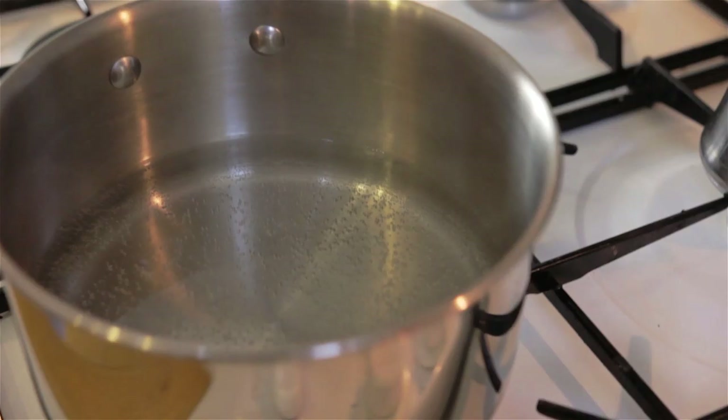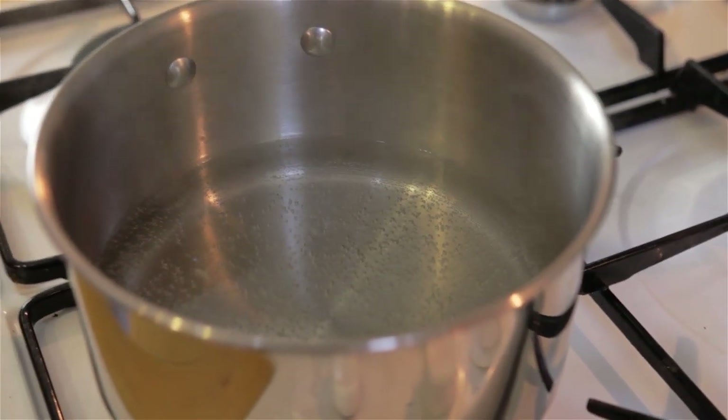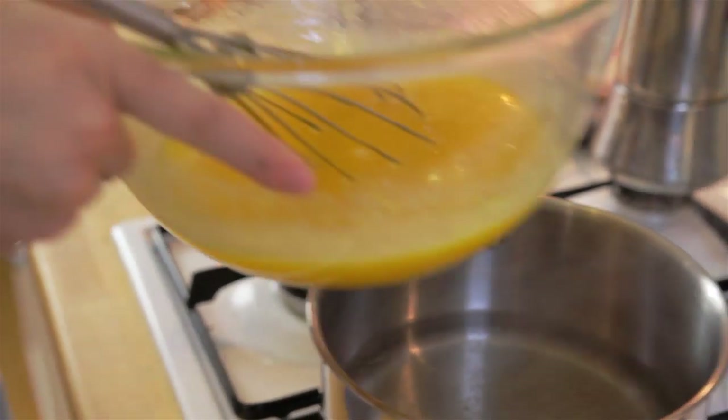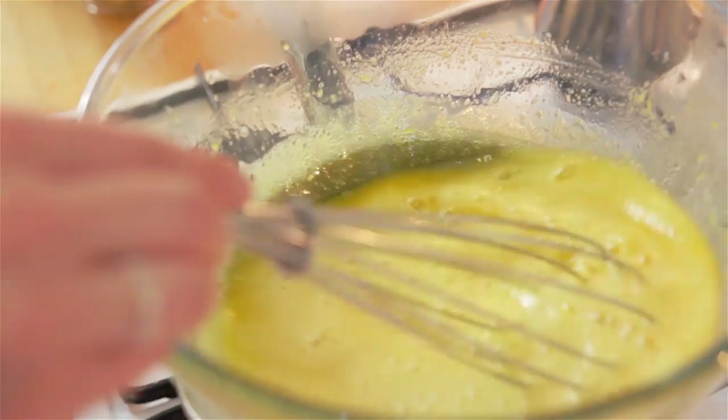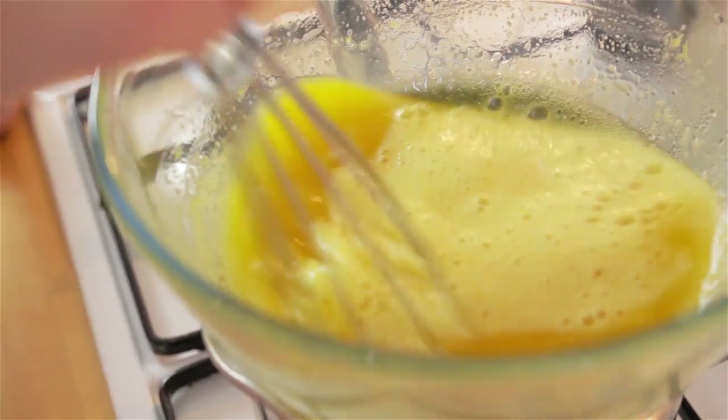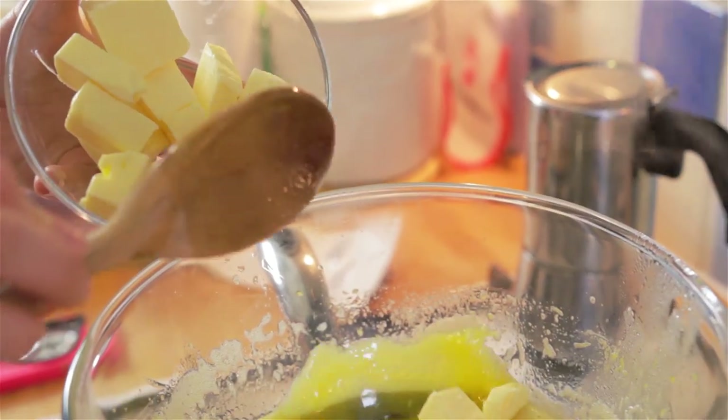Remove any bacteria. Place your bowl onto a pan of simmering water, making sure your bowl doesn't touch the water, and constantly stir with your whisk until thick enough to cover the back of the spoon. Add the butter.